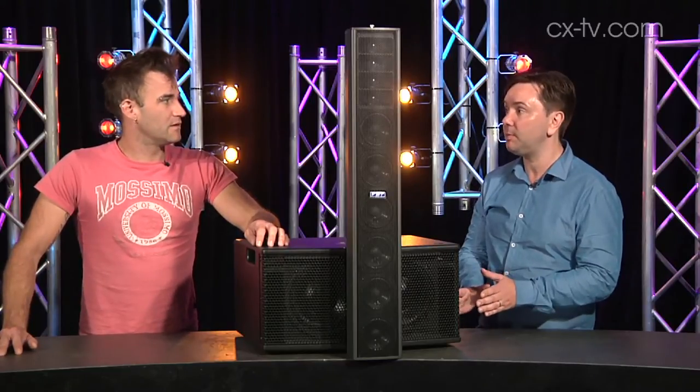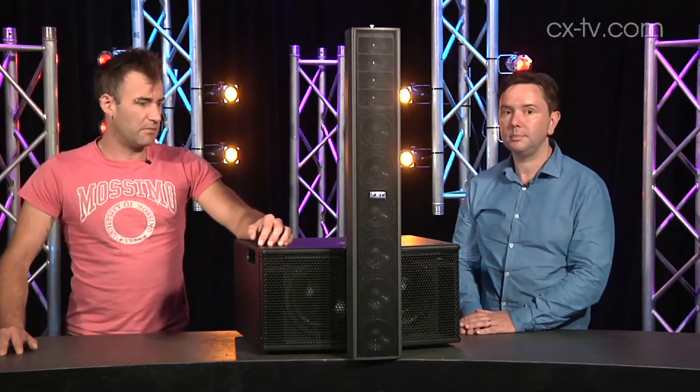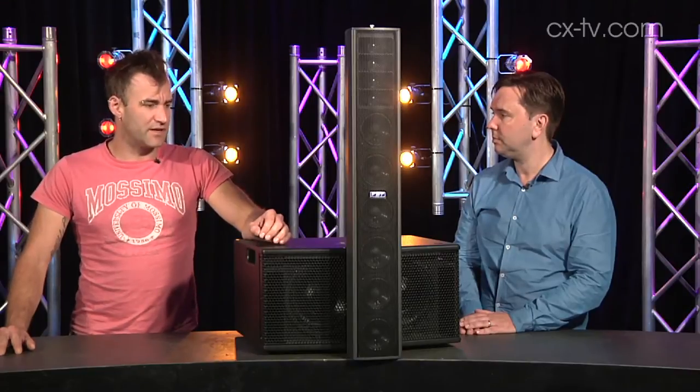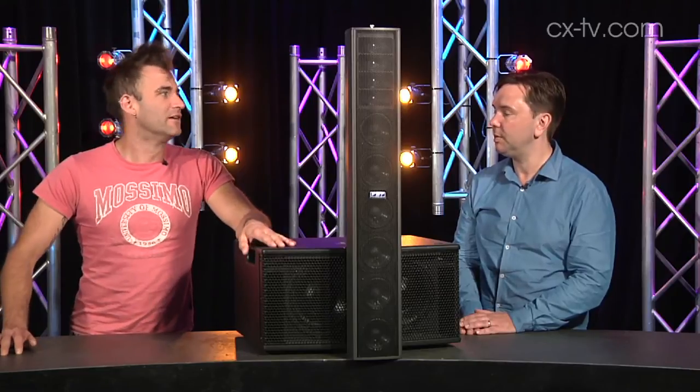SPL is pretty impressive, quoting up to 122. I think the specs on it are probably fairly accurate. We turned it up in here and with two subs and two columns it was scary loud — it was honking.